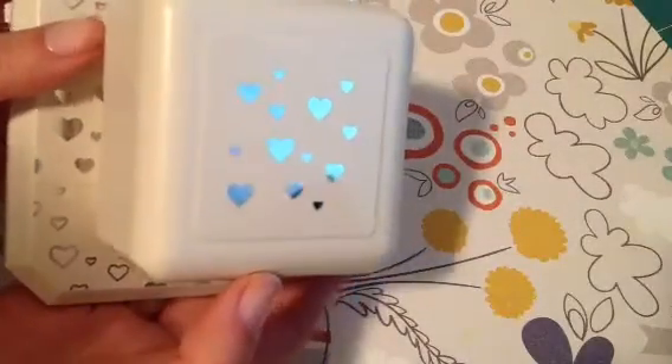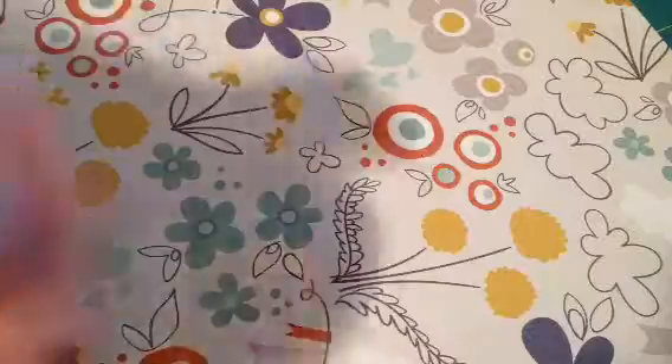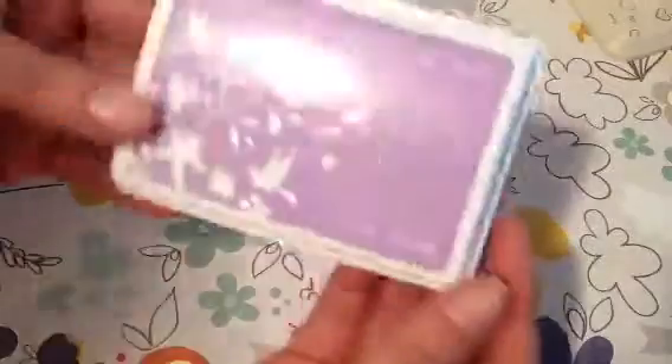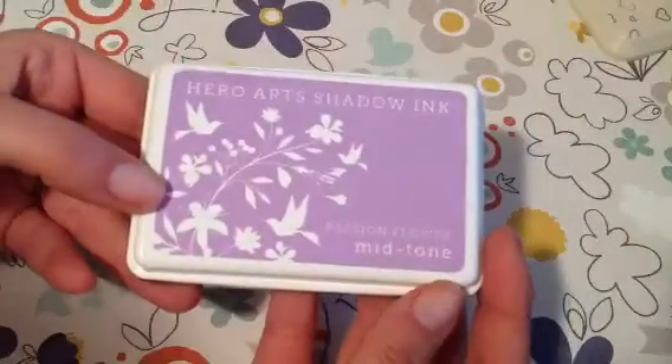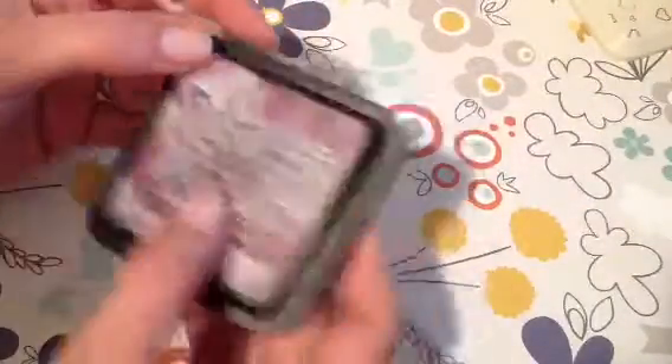First I used this punch here which is a Martha Stewart punch — I'm not sure what the name is but it is one of the magnetic ones. I used this Hero Arts shadow ink in Passion Flower, and then I also did around one of the edges in this Dusty Concord Distress ink.